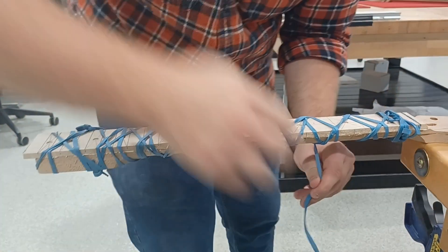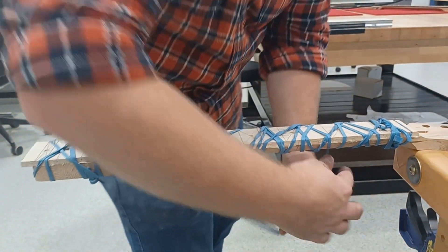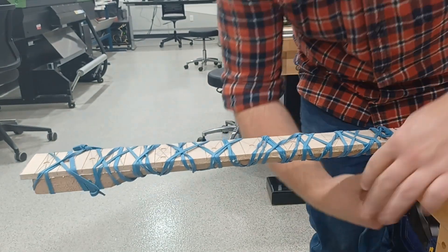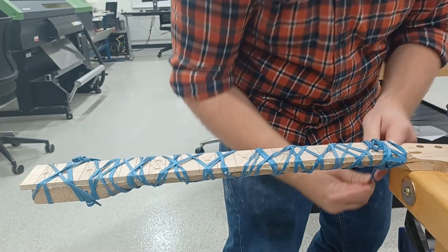Clamps put really localized pressure, whereas rubber bands compress and change to put everything into an even distribution.